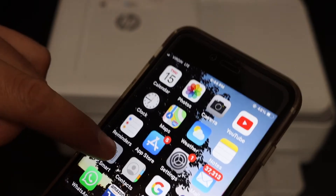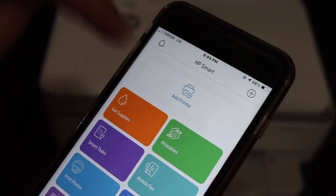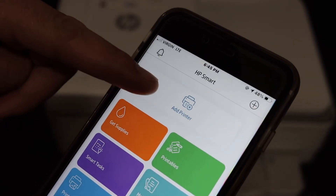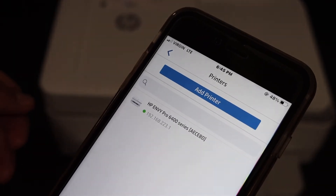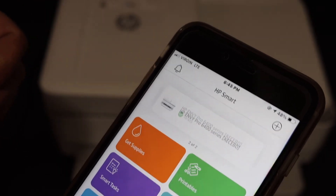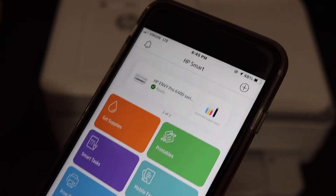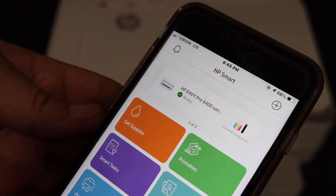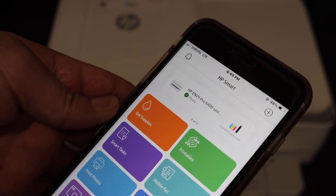Open the HP Smart app — you can download it from the App Store if you don't have it. At the top of the screen, there is an Add Printer button or a plus button. Click either one and the printer will show up. Just click on it and it will instantly add the printer. It also displays the amount of ink left in the ink cartridges. This is a simple and most secure way to use this printer for wireless printing and scanning.